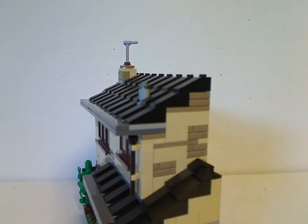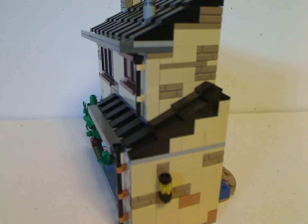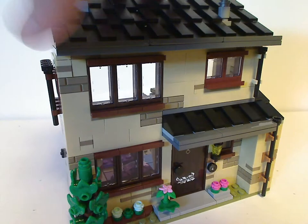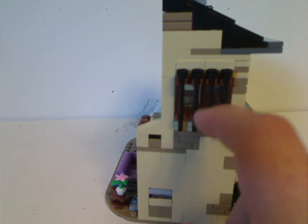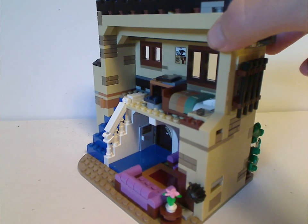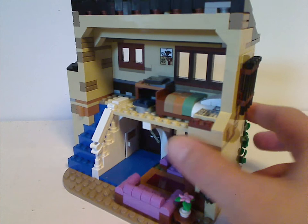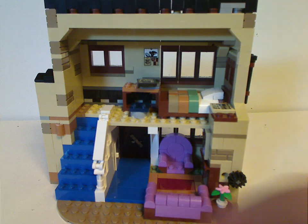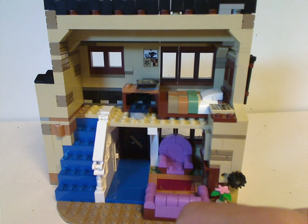From one side there's a little light, and from the other side is where one of the features comes in — the window is barred up, since Vernon puts bars on it to prevent Harry from escaping. As for the interior, it's kind of lacking; it would've been nice to have a little TV, like in most of the film appearances.